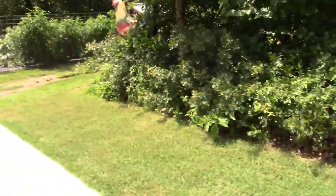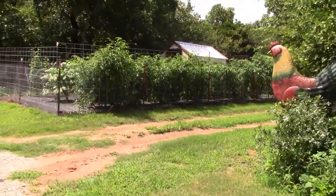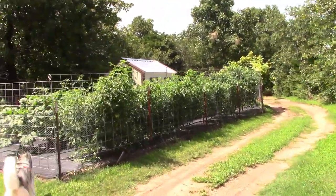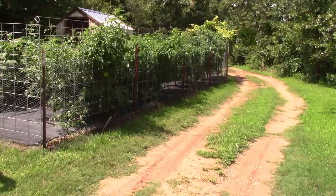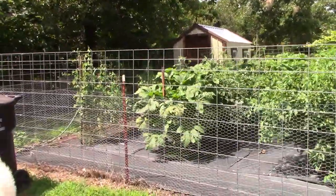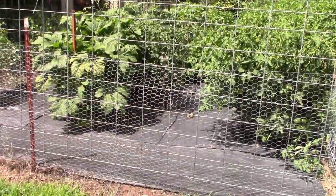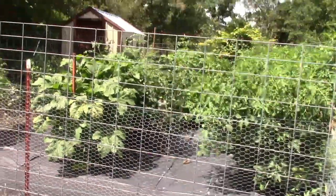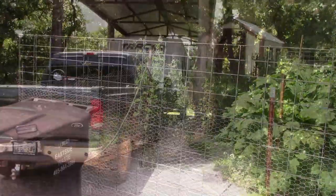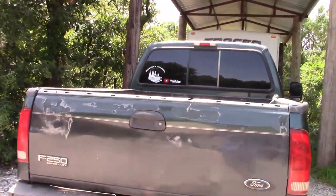Let's walk up here a little bit. The garden's looking pretty good — a few plants are five feet tall, tomatoes are doing great. The one-seed challenge is looking really good right there. Okra is looking good too.